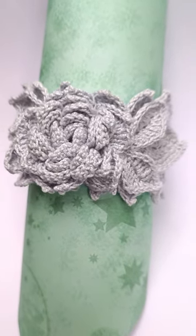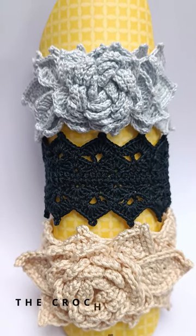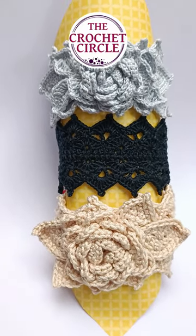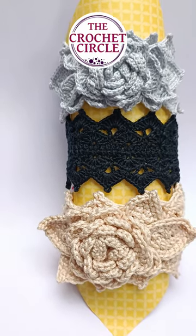Now I'm just gonna show you the gray one again — this one had flowers and some crocheted leaves. I hope you enjoyed this short presentation and until next time, happy crafting and make some bracelets!